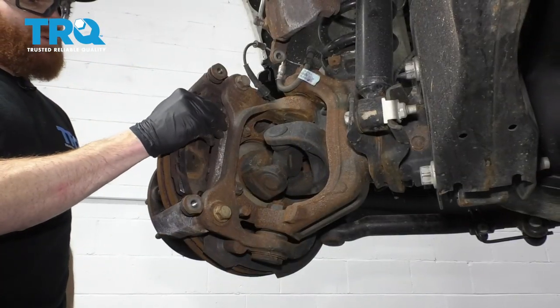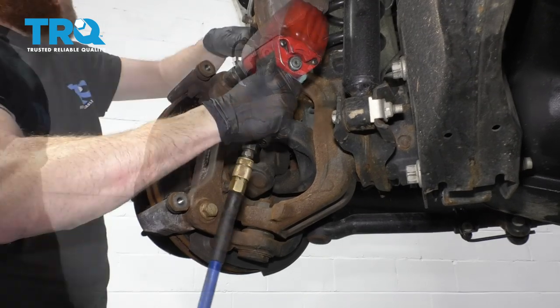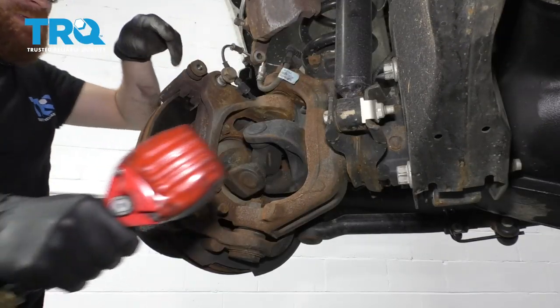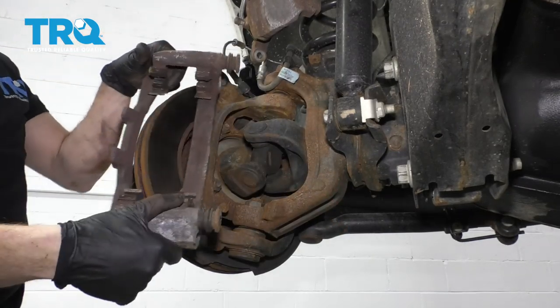Now we're going to hang this so it's not putting any pressure on that brake hose. Let's get our other pad out of here. Now we're going to remove our caliper bracket bolts using a 21-millimeter. Remove the bracket.